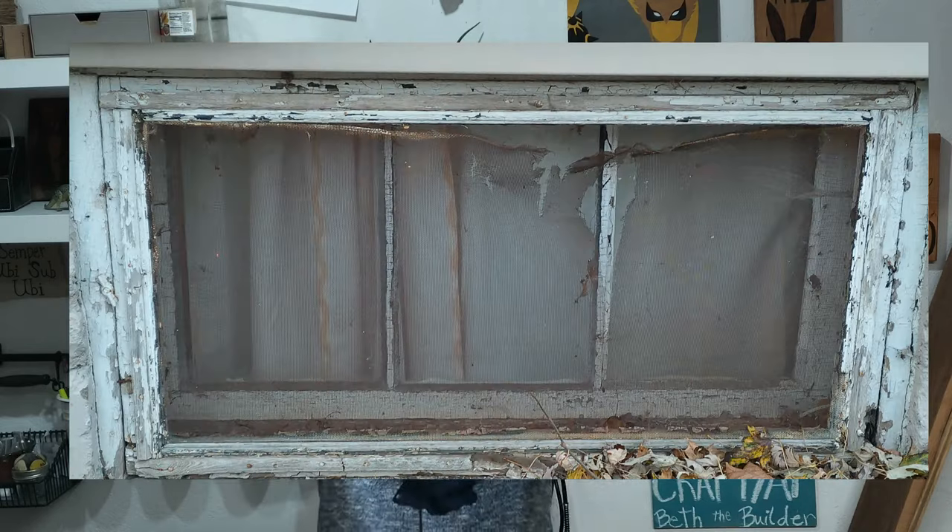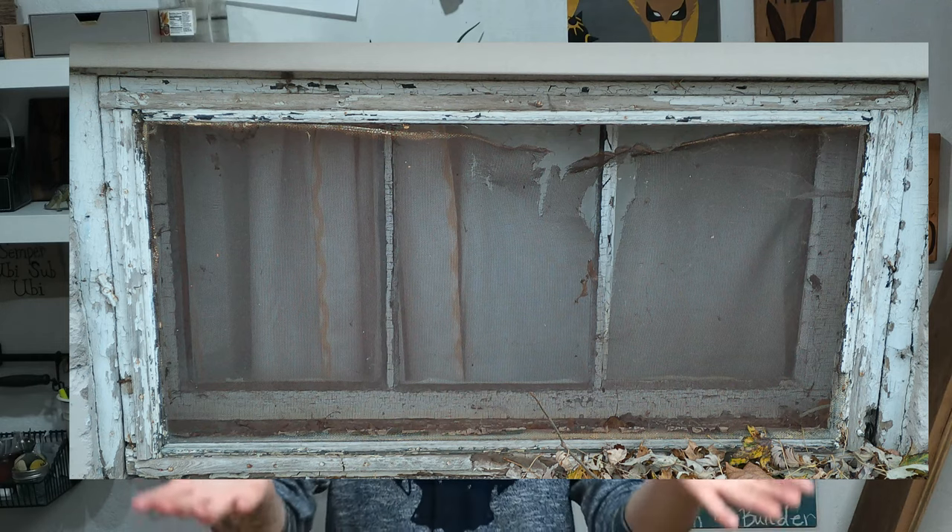So this is going to be for a basement window and as you can see here — I'll put it on the screen — this is a big hot mess. The screen's broken, the frame is falling apart, it's no good. This has been in the back of my mind for a little while and before winter I thought, hey, it's probably a good idea to finally fix that.